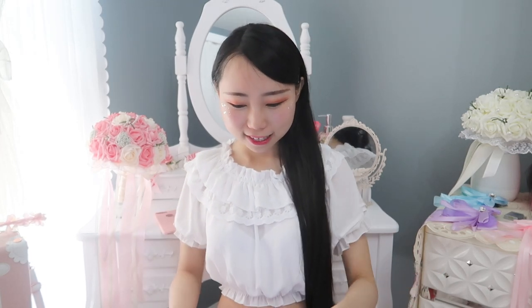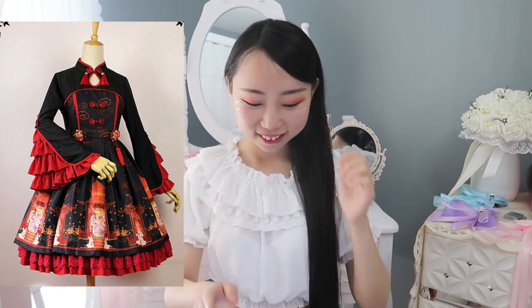The last lolita dress I want to recommend is also a Chinese-style lolita dress — a qipao lolita dress. I really love it. It has sleeves, unlike the one I own, and the red-and-black color combination is very pretty. So those are the four dresses I recommend: two classic lolita and two Chinese-style lolita. I'll put the links in the description box if you're interested.